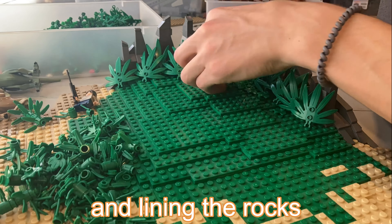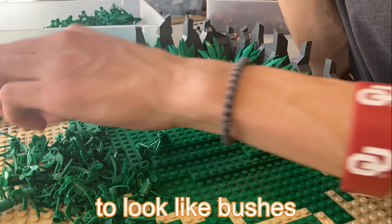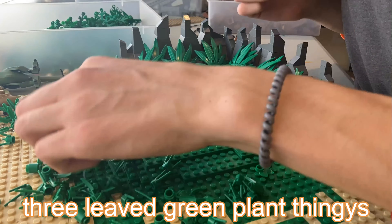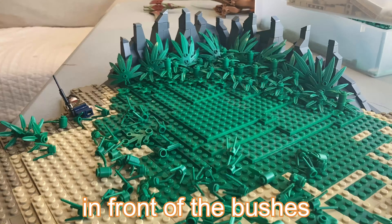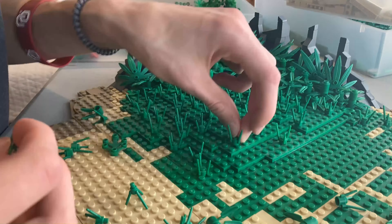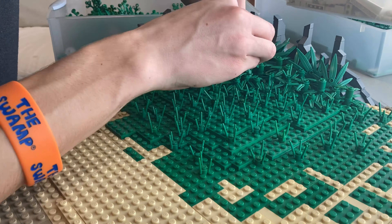Then I put a bunch of palm tree leaves lining the rocks in the back to look like bushes, and then I used those three weaved green plant pieces attached to cones and piled them on top of each other in front of the bushes, which I thought looked pretty dope. Then I got a ton of grass pieces all over the hill and was satisfied, so I moved on to the trees.